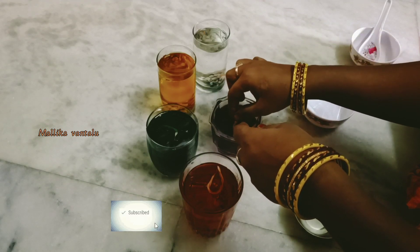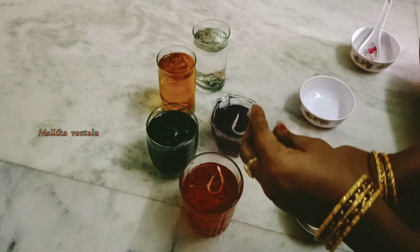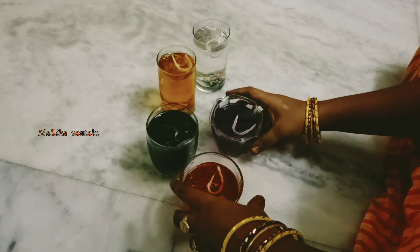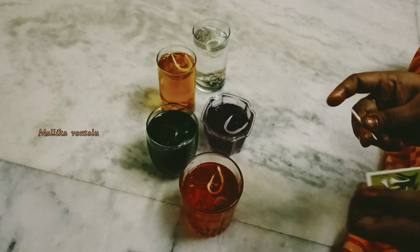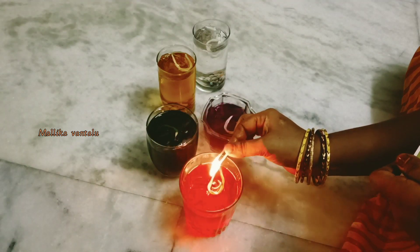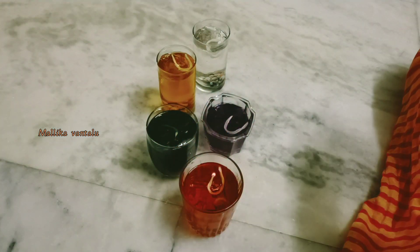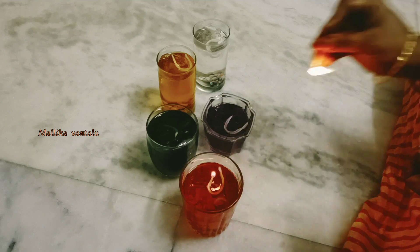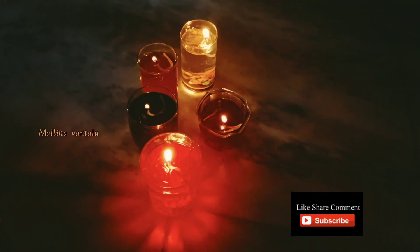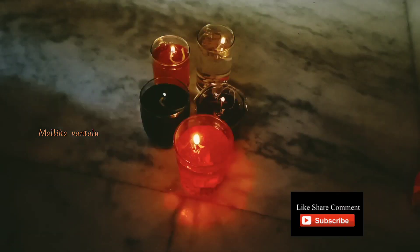After applying the oil in the glass, we will apply wax paint. Now let's put it in the glass and into the water candles. It is very easy to use water candles.